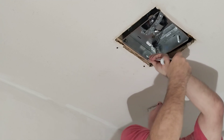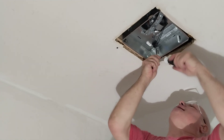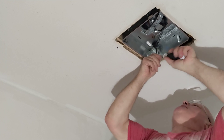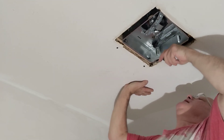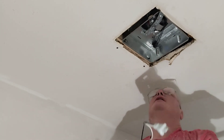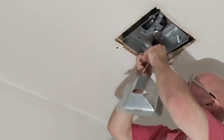Now we'll slide this into our board up here — best I can get it. There are two outlets up here: the black one you plug your fan into, and the white one you plug the light into.